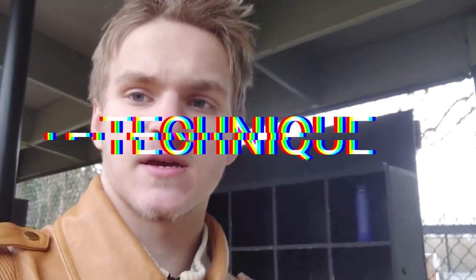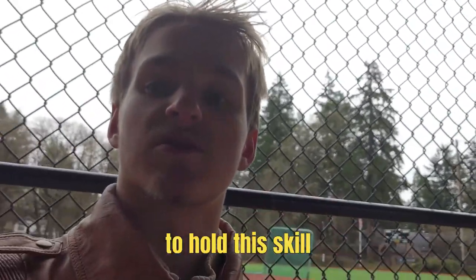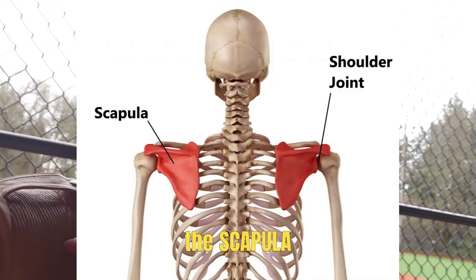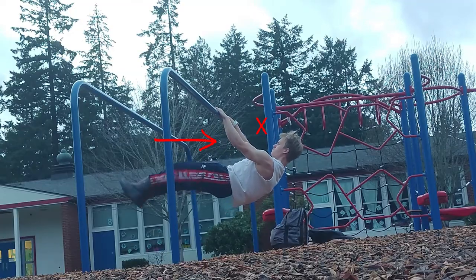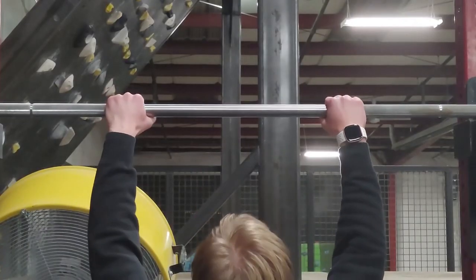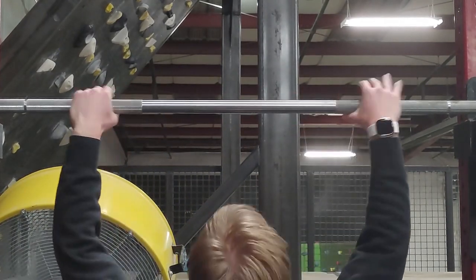As for the technique, the main driver to hold the skill happens within the scapula. Maintain retraction along with depression to hold the skill with maximum efficiency. Also, maintain external rotation with your arms and never forget to straighten your arms, as this is a straight arm movement. Have whichever grip width is suitable for you, whether it's a bit closer, just shoulder width, or a bit wider — it's really up to you.